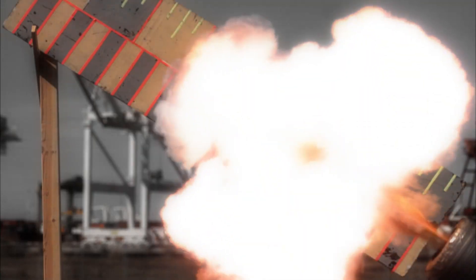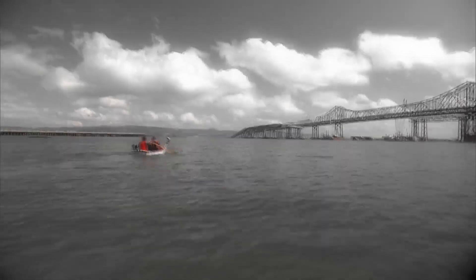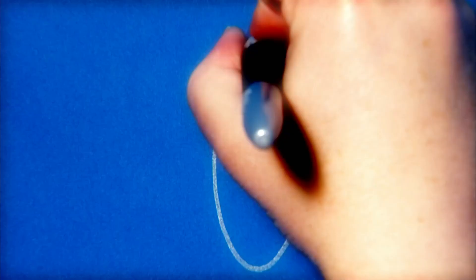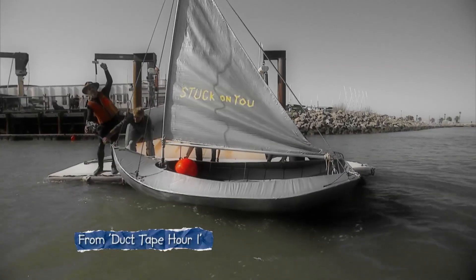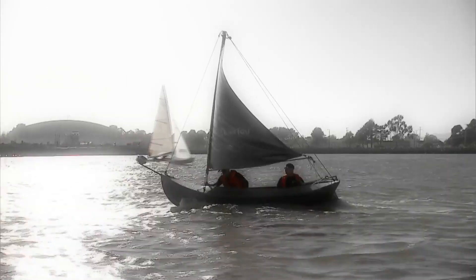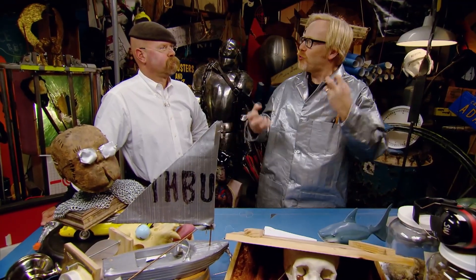Because you asked for it, they're putting more duct tape tales to the ultimate test. First they built a duct tape boat — this time Adam and Jamie's duct tape challenge might land them in troubled waters. That was a pretty cool boat; gonna be hard to top it, and yet I feel we must try.